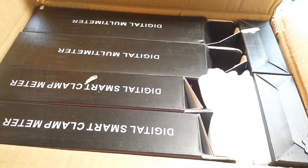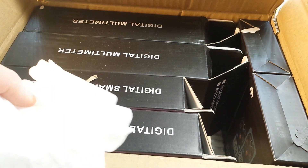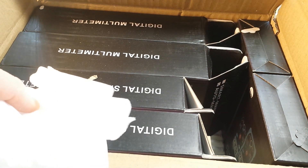I may seriously have a multi-meter problem. Let's have a look at what's in the box.